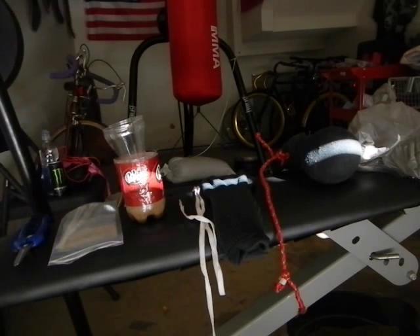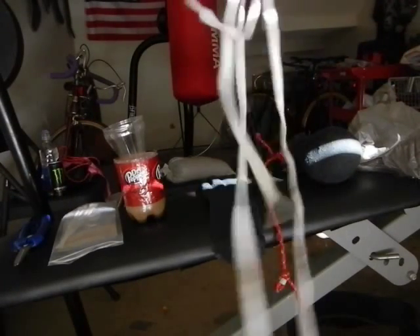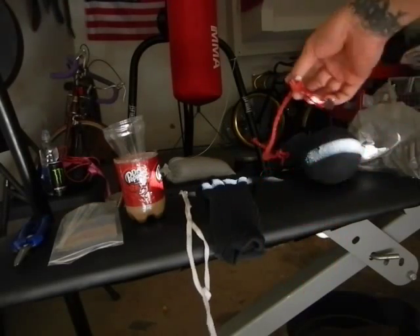You're going to need a string, rope, ribbon, anything. You can use anything you can find around the house — some old string, some old shoe string, rope, anything.